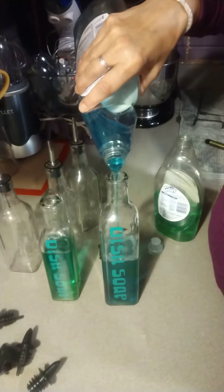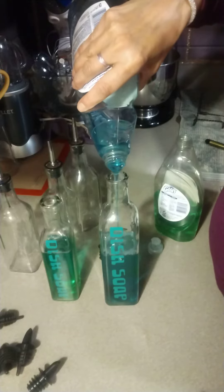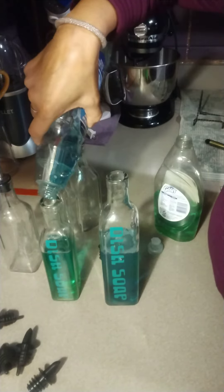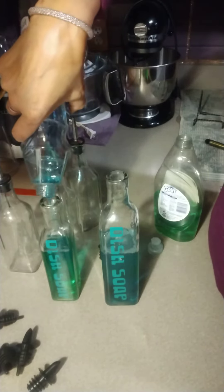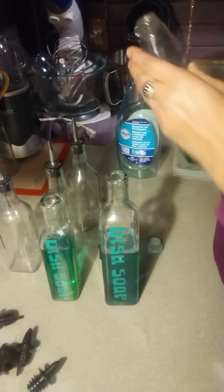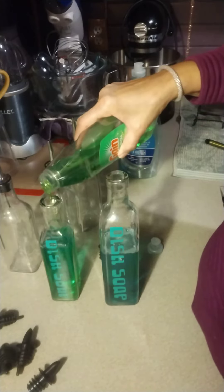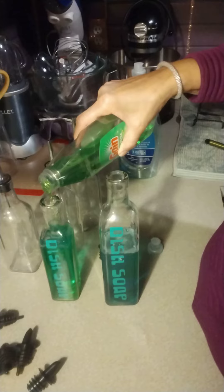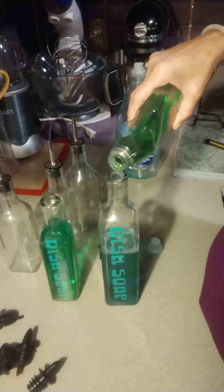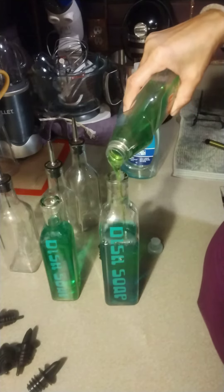I don't have any orange or lemon this time, but I'm just going to top it off and set them on my sink countertop. That one's about gone so I'll just finish it off with my Gain — excuse the phone call, always when you're doing a video somebody calls you, right? So just fill them up.